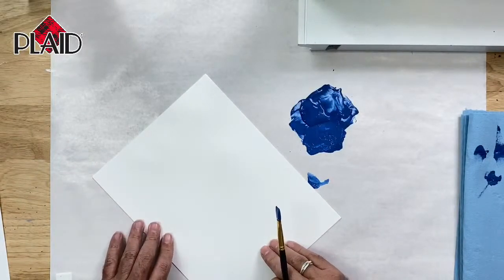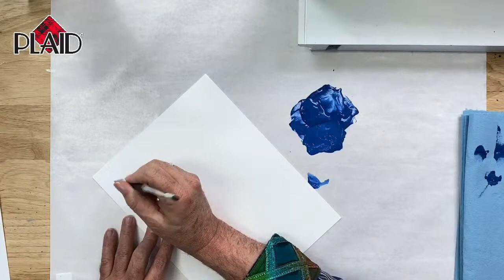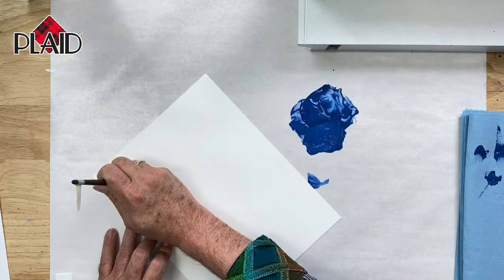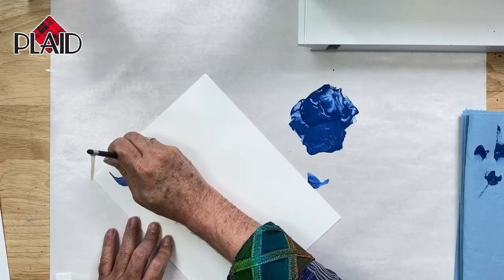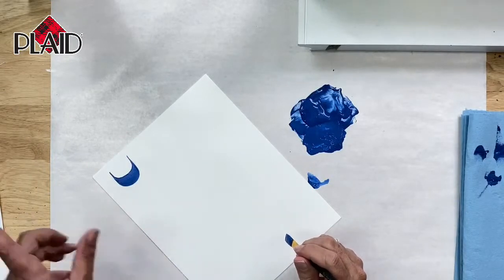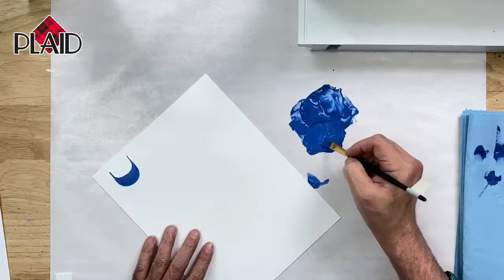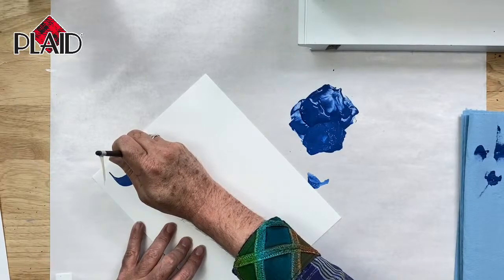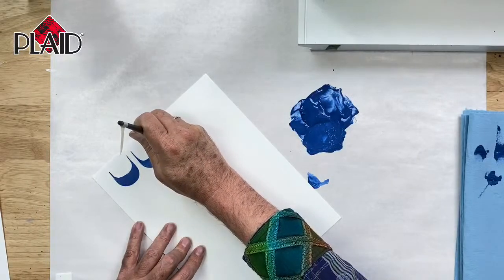We're going to do another kind of stroke — this one we'll call a U-stroke. Stand the brush up on the chisel edge, touch the brush to the surface, slide down, apply pressure, form a U-shape, and lift back up on the chisel edge of the brush. These strokes are pretty much what they sound like: the comma stroke, the S-stroke, the U-stroke. It's all about moving the brush and controlling the pressure — we're not twisting or turning the brush in our hands. Touch the brush to the surface, slide, apply pressure as we make the U, then lift back up on the chisel edge.